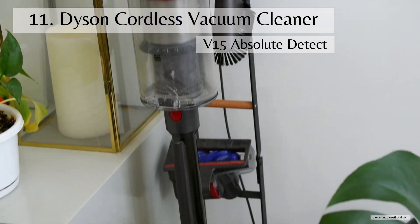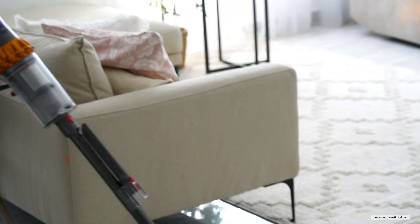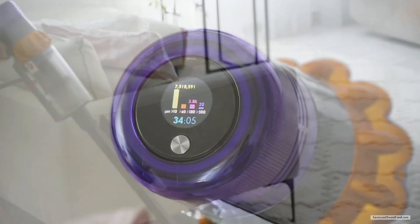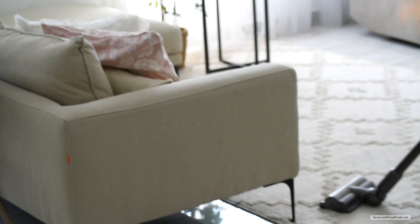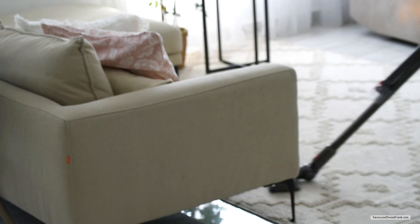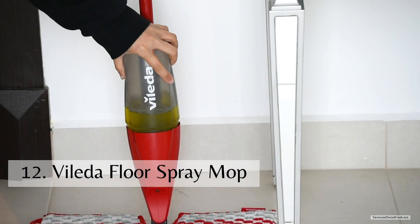Nowadays we don't use the RoboVac much after we got the Dyson vacuum cleaner. This vacuum cleaner has superior suction power — it removes dust, allergens, and other particles. Dyson gathers all dirt through a filtration system; large particles are caught and separated, providing lasting suction while reducing the chances of clogging. You can even take in hair and it doesn't tangle. The screen shows the particle count, which is an accumulation of the dust picked up during a clean.